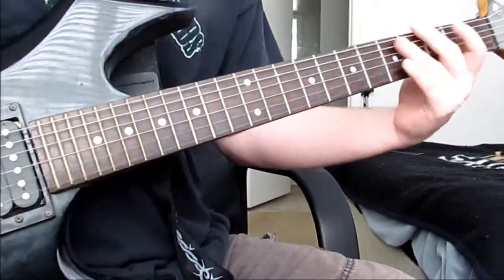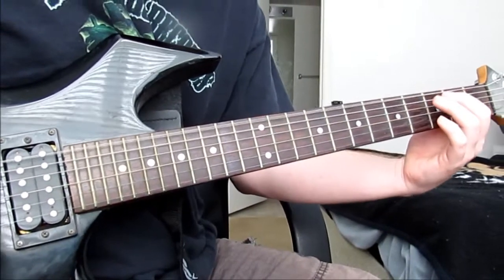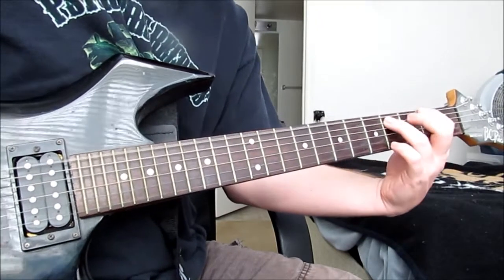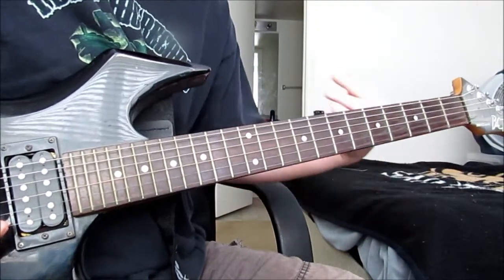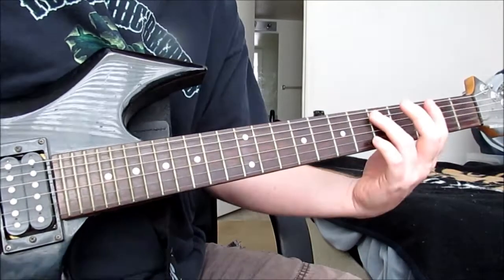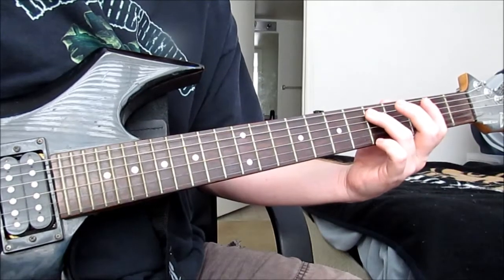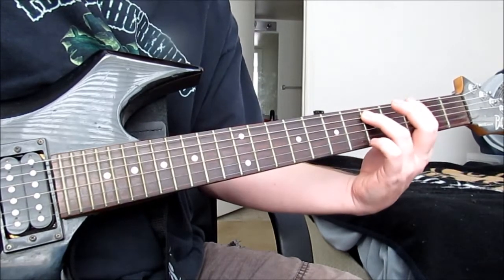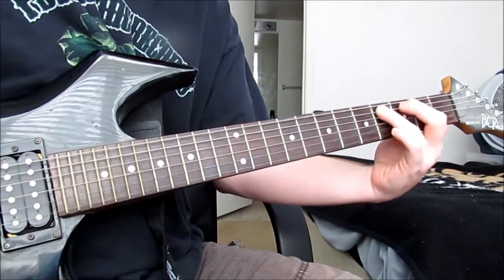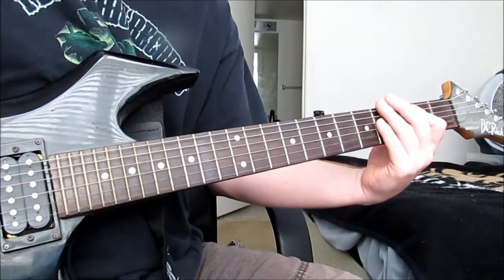Three times this whole riff. And then on the fourth time, end of the riff, your finger is going to be on the fifth fret of the A string and the third fret of the E string, and you're just sliding up. And you're going to end that riff with the open E power chord.